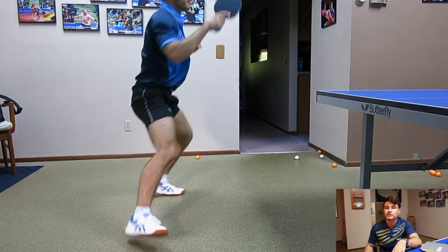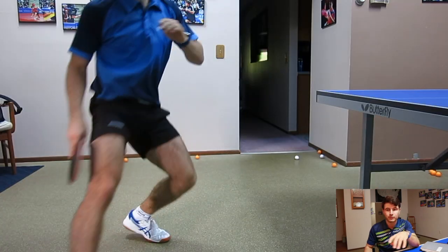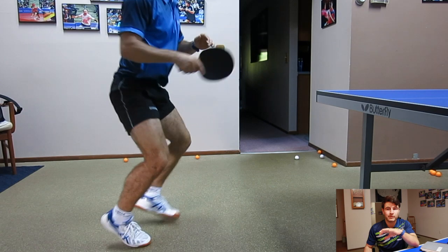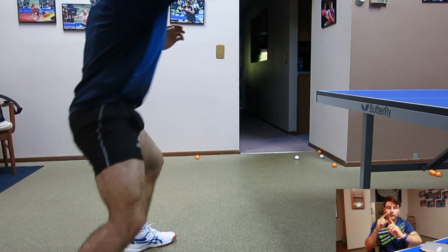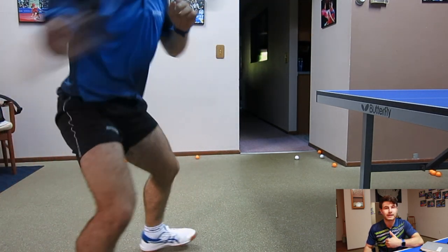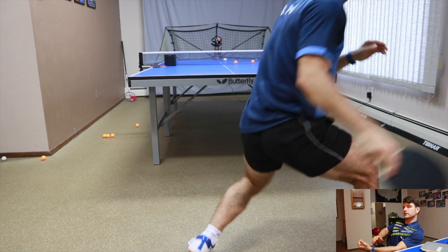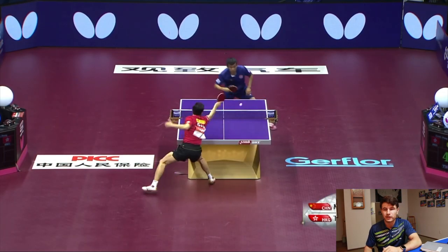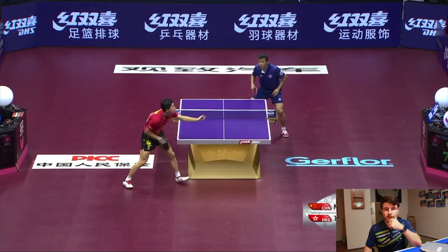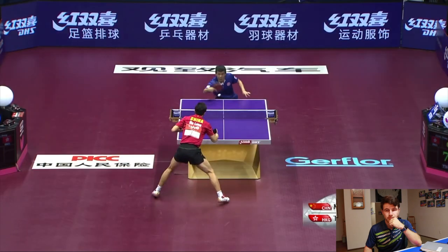Here's a video of me doing some multi-ball. I'm keeping my space away from the table as I'm turning the corner, not trying to cut the corner and lose space. I'm keeping that space and working around the table, which lets you have time and work into the ball, as opposed to being jammed up and stuck doing a push — which I'm sure we've all done. Here are a couple shots of Ma Long doing it properly — he gives himself space and just hits that nice little forehand.